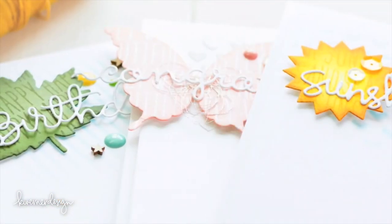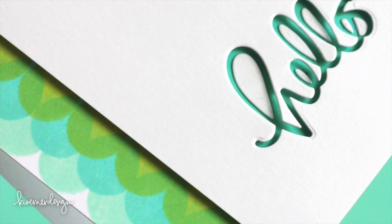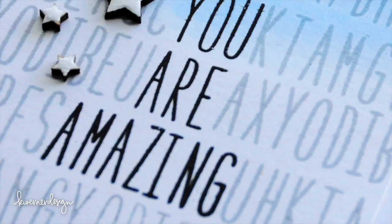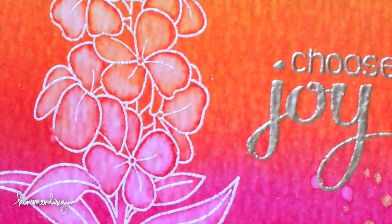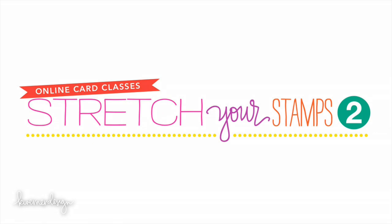This class is all about exploring different ways to use stamps. It's going to give you some fun ideas on how to use outline stamps, alphabet stamps, and graphic stamps, and all sorts of different stamping techniques in your card making. Head over to my blog at kwernerdesigns.com for more details — it's in today's blog post. I'm also giving away three spots in class, so be sure to head over there to enter that giveaway.